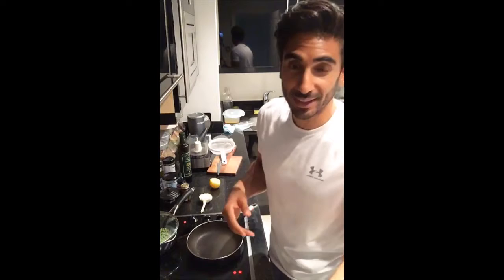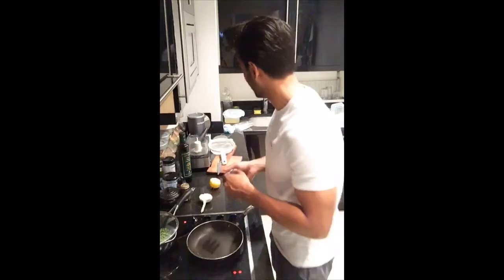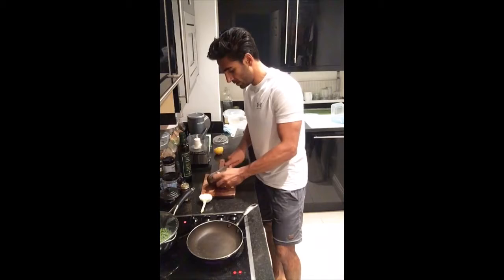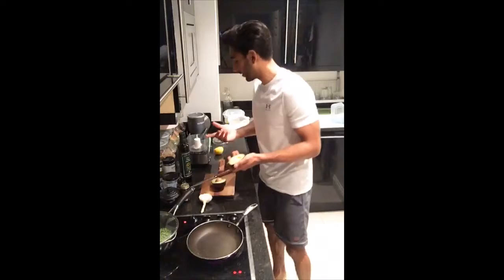I've actually reduced my avocado consumption given what I know now about how we're impacting the world with all the avocados we're eating. So in this we're going to use a simple food processor. This could actually be a brunch option as well. I'm just going to use half an avocado and that goes in here.